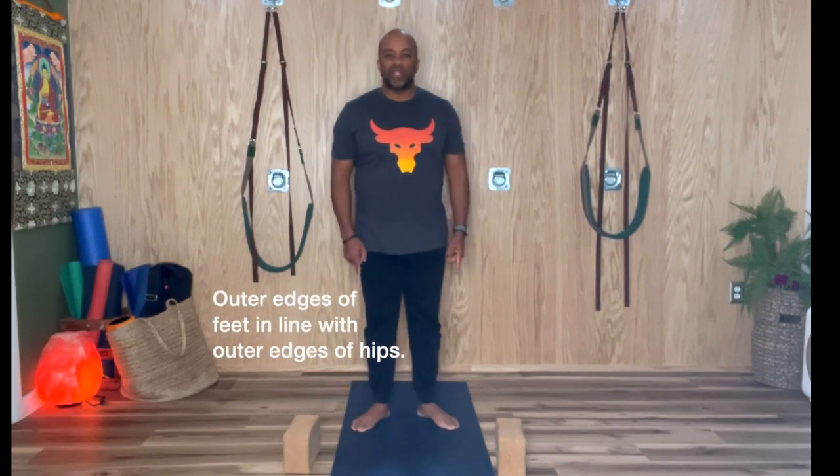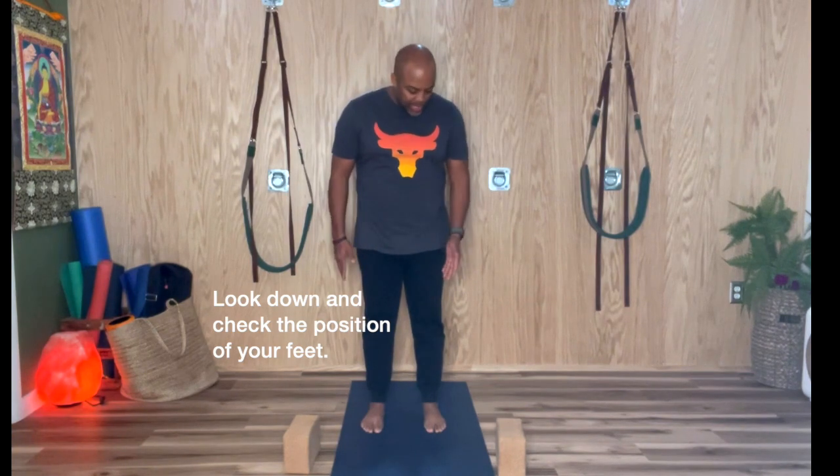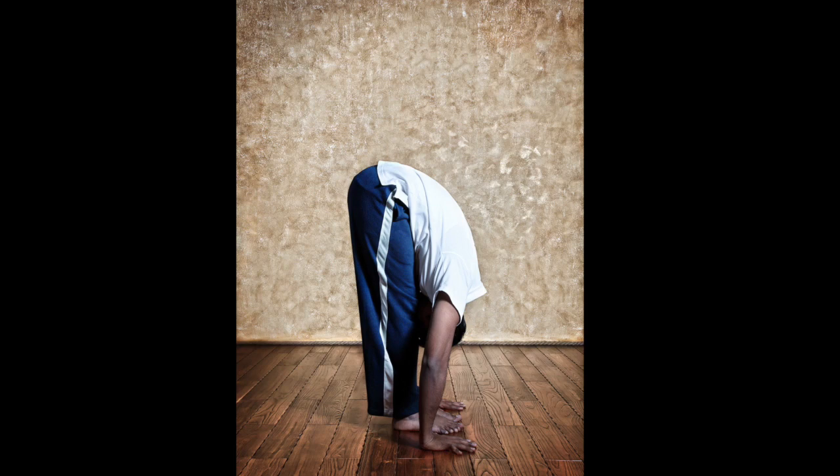You may be externally rotated, toes pointing out — so you want to point the toes in. That may feel like you're being pigeon-toed, but just try to get the toes in alignment with the knee, and the knee in alignment with the hips. Same on the other side. When you go over, try to have the heels, knees, and hips in alignment. I'll refine that and explain it in a minute.